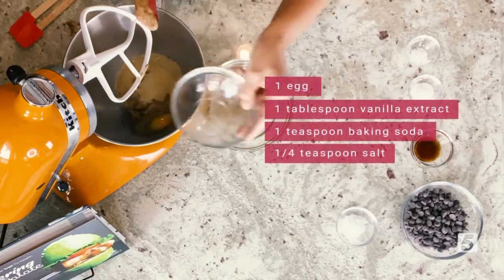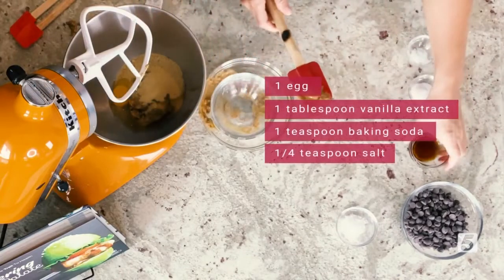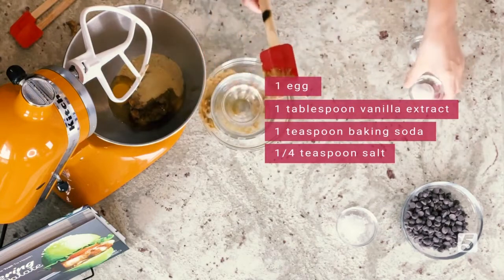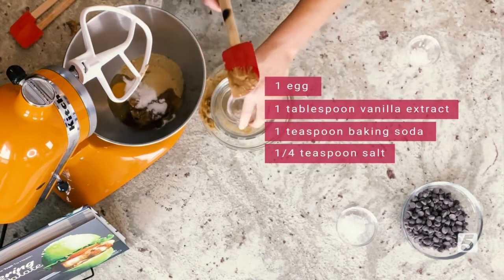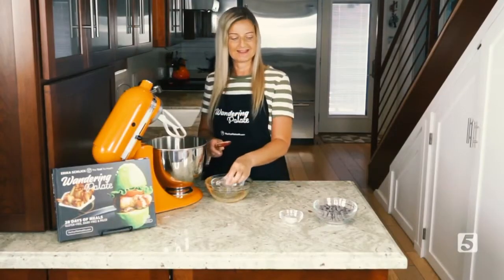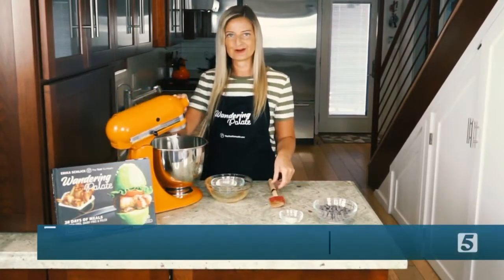We've got one egg, one tablespoon of vanilla extract, one teaspoon of baking soda, and a little bit of sea salt — about a quarter teaspoon of sea salt. And that is all that goes into our cookies.